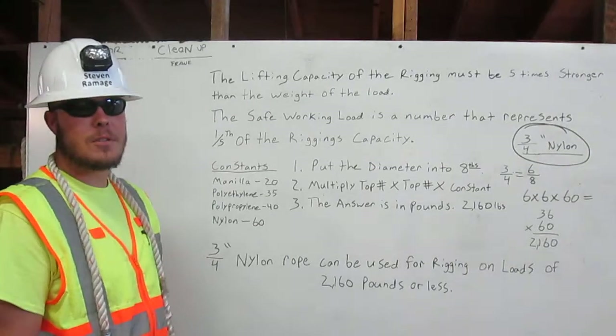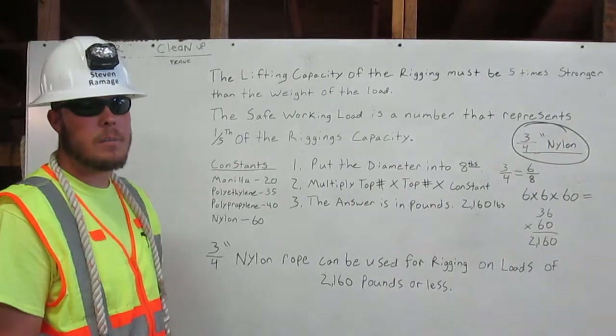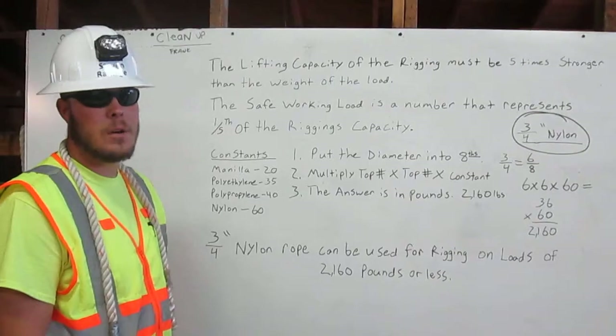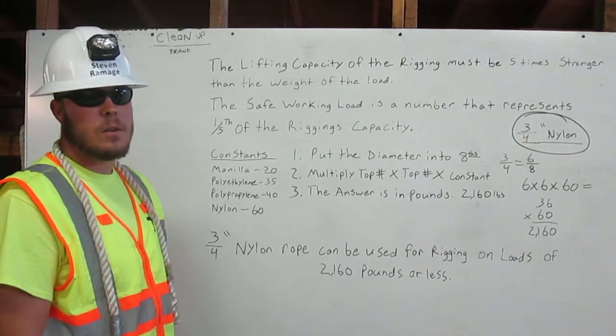Hi, I'm Steven Remaj. I'm a certified rigger. My job is to inspect the rigging, determine its working capacity, and properly attach it to the load. I'm going to explain how to calculate the safe working load for rope.